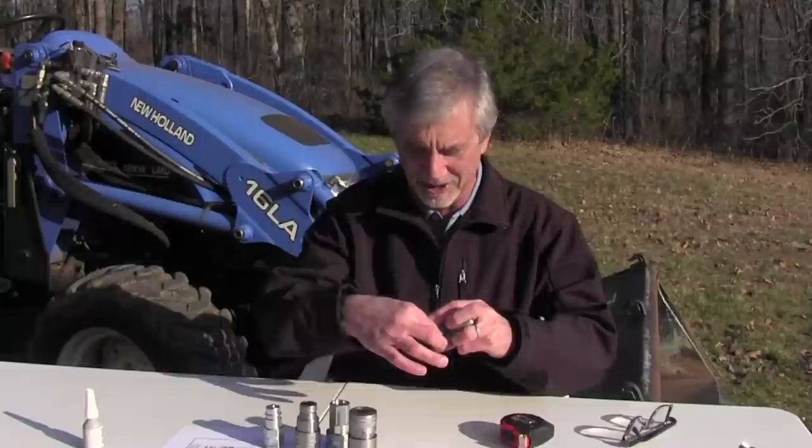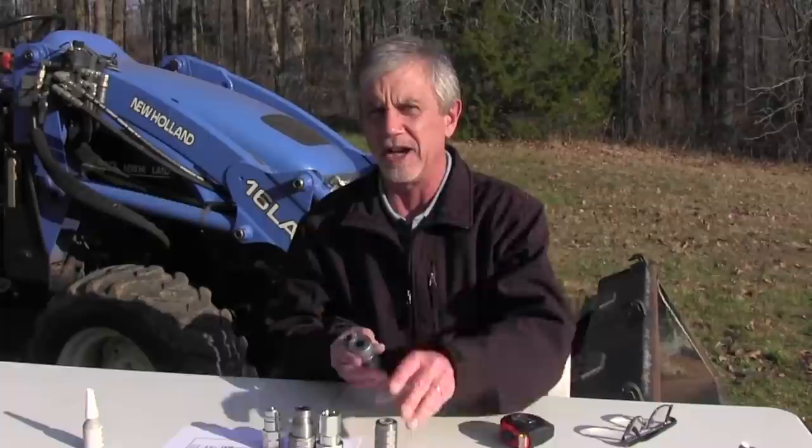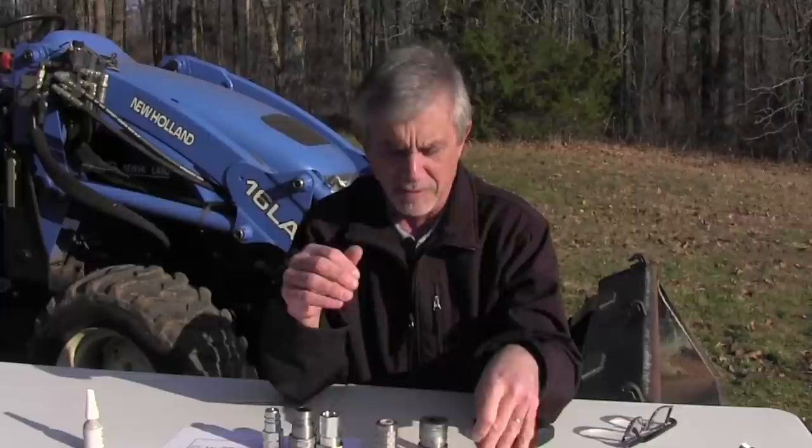Hi, it's Mike with AskTractorMike.com. Today we're going to talk about the exciting world of hydraulic couplers. You really need to know a little bit about these. If you're thinking about putting an implement on the front of your tractor that requires hydraulic flow — let's say you're going to buy a tractor and some time down the road you're going to put a grapple, a tree shear, a tree puller, or something like that.